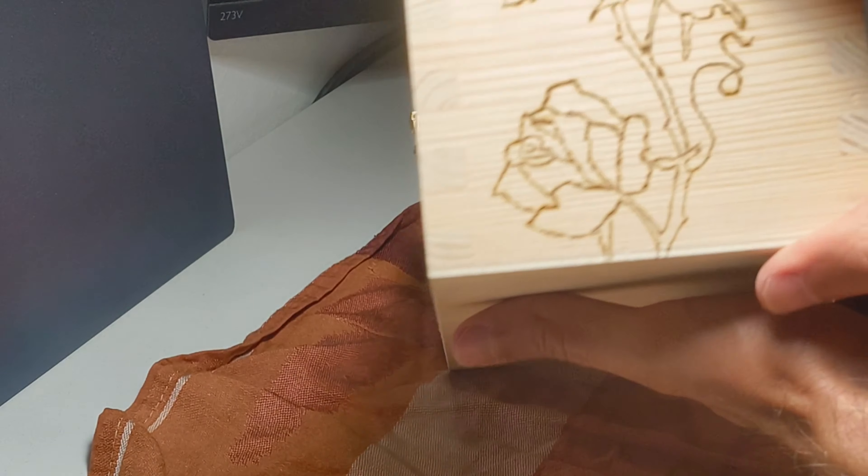Now comes the final step which is to apply a finish. This is a super important step because you want to protect the wood - maybe from sun rays which will degrade the quality of the drawing over time. You can use basically any wood finish you want. What I'm going to use is some true oil - probably just one coat. It's going to give it a really nice aspect, definitely a more premium look.